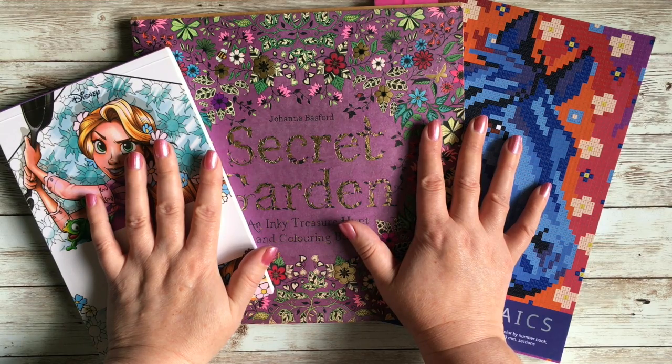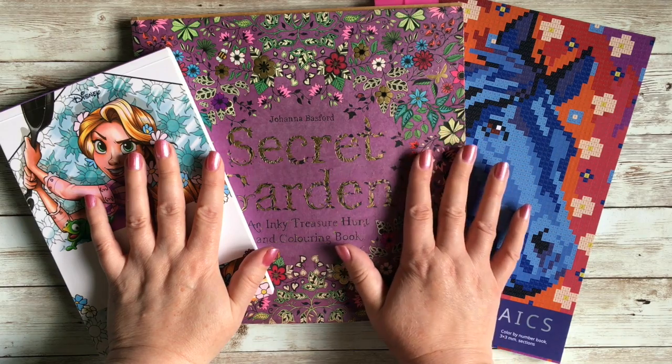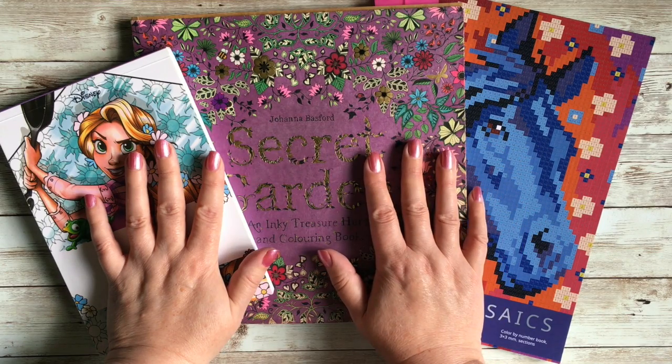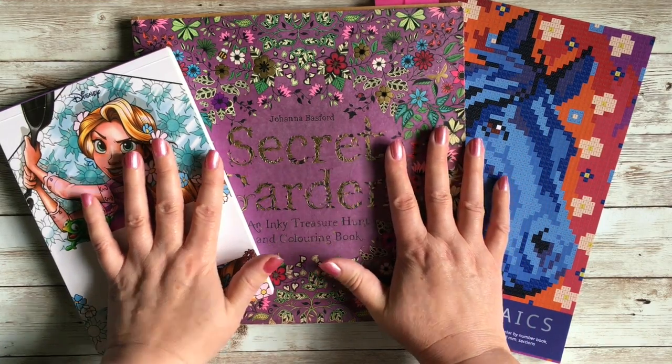Hello and welcome to my channel. Today I'm doing all of my completed pages from July 2020. It's quite a few — at least by my standards — I think I've done maybe something like 18 to 20, which I don't usually do that many, but some of them are just mandalas, nice and quick.